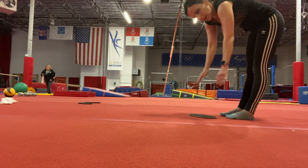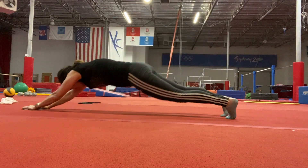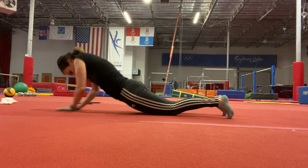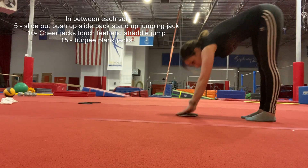You're gonna do five stretch-outs: slide all the way flat to the floor, push up, and bring it back, then jump jack — that's one. Do that five times.